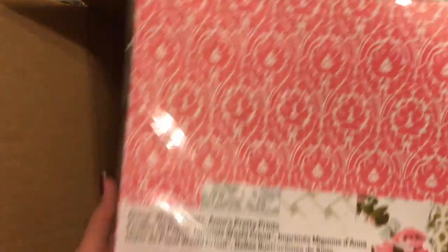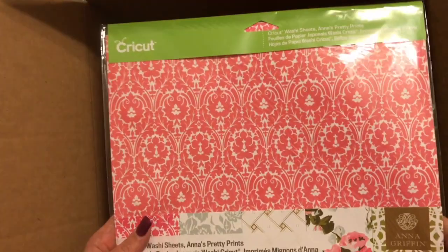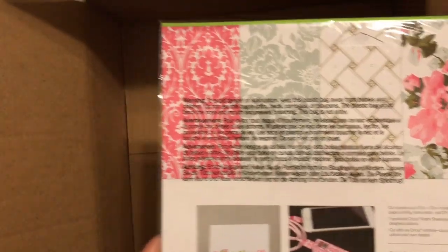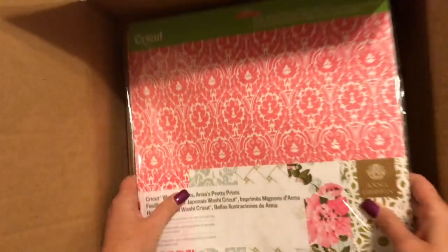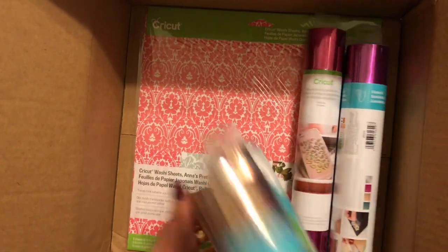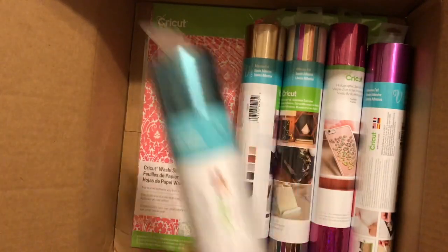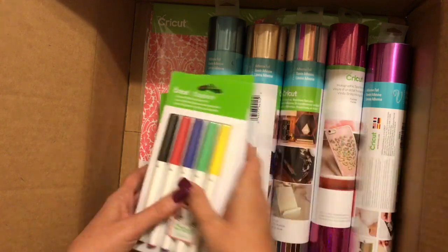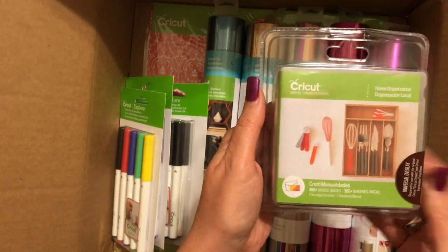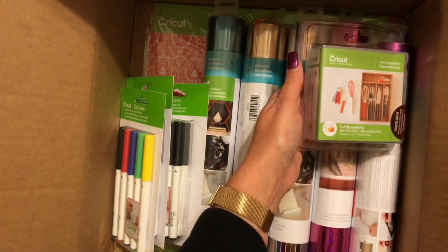And finally in the box, we've got a set of Anna Griffin washi tape — you can see the different patterns on the backside, so pretty. So this is what came in the box: $39.99 with a value of over $150. Remember your box may be different — the biggest difference is going to be the cartridge. My cartridge was home organization; yours may be chalkboard fonts or even something else.